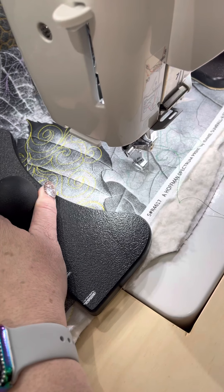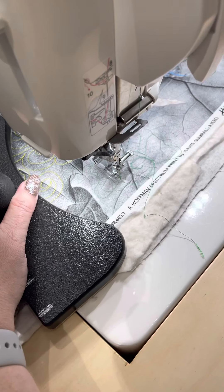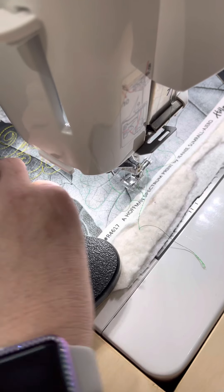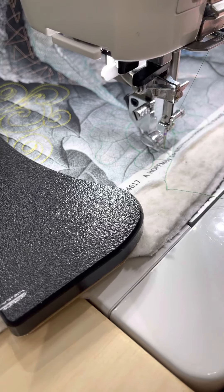I have to do a little bit more planning because there are some parts of the leaves that aren't going to get caught up with this flower. Even though none of this is going to show right here, it just keeps me in the rhythm. So I'm going to go back and trace and echo these flowers now.